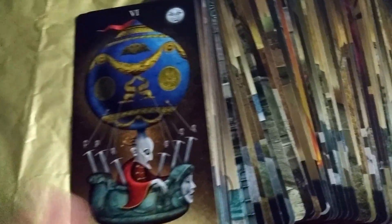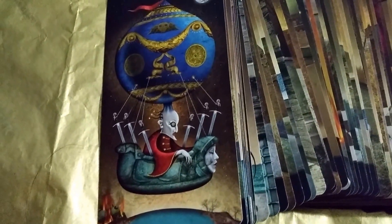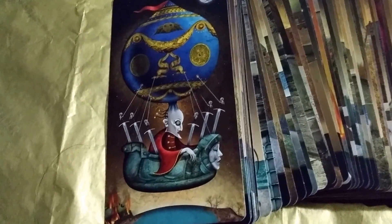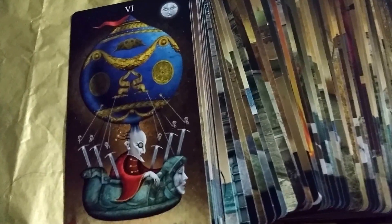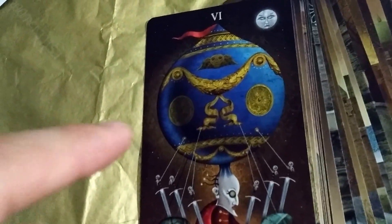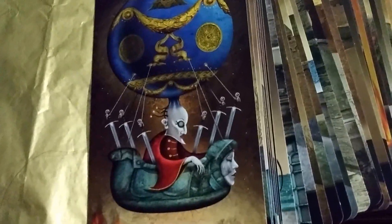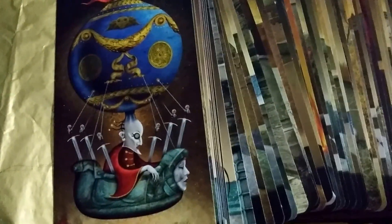And here are the cards. I think this is my favorite card — this or the World. I find that I like a lot of the blues, like the shades of blues he uses in this deck. I like this because of the combination of that blue and then that gold. It's my favorite combination.